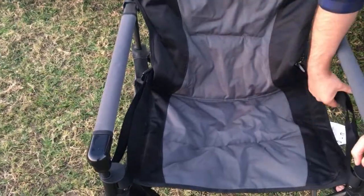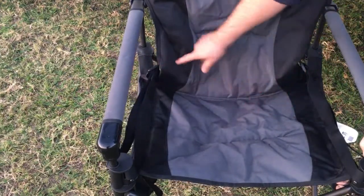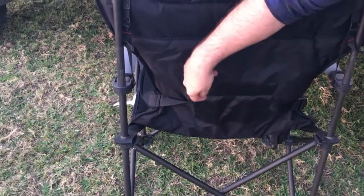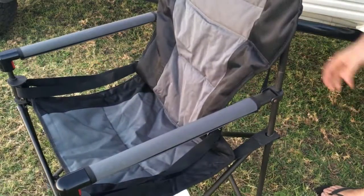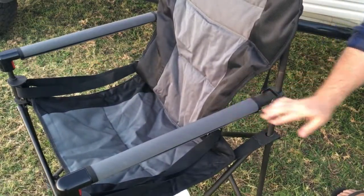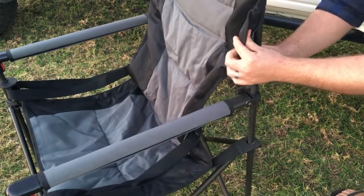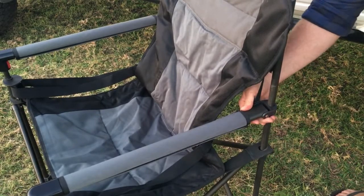The chairs also have this adjustable lumbar system — they're just webbing straps that hook through the back of the chair here. There are three different heights: low, medium, or high, and you just tighten the buckles as much as you want. Also on these chairs the arms are adjustable. There are straps tucked up behind here which you can tighten to raise or lower the angle of your armrest.